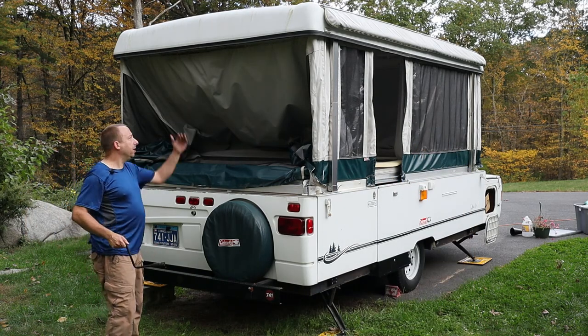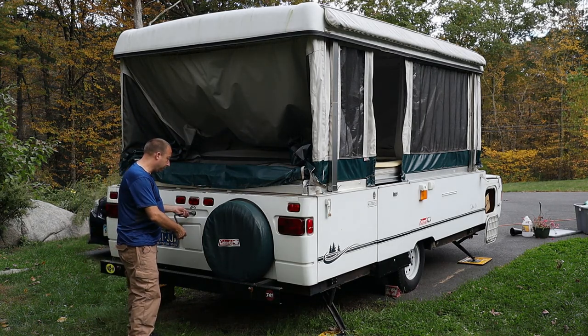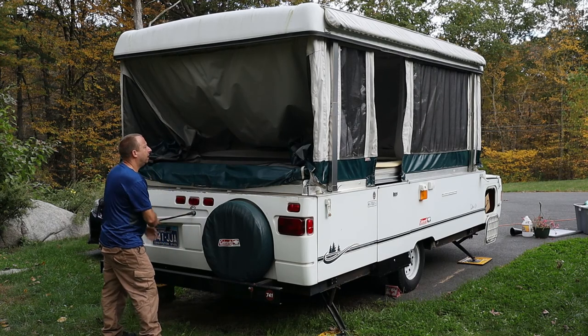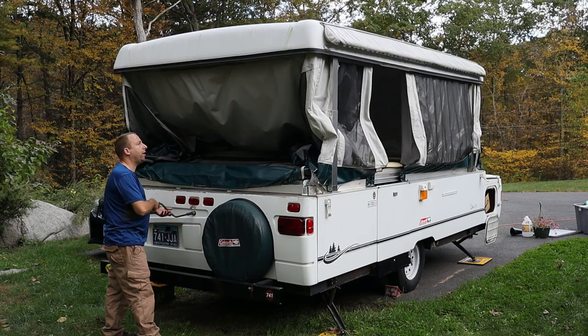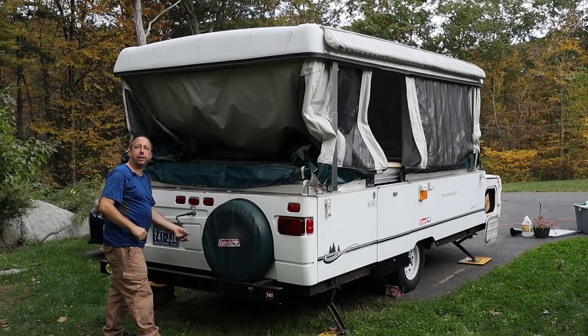Now that everything's popped in and secure, it's time to lower the top. I'm going to grab my crank handle, put it in the receptacle, and lower it down. As I lower it, I'm going to stop every so often and make sure that the canvas is pushed in and not pinching on anything.